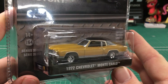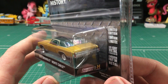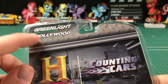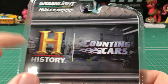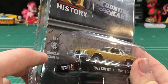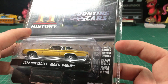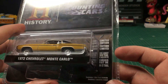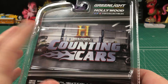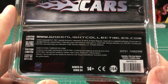Looking at the box, you can see how the car inside is presented, which is pretty much standard with any Greenlight replica. Going up top you can see Greenlight Collectibles — this is the Hollywood series, Counting Cars themed. On the side it says Series 35, so this has been going on for a while. On the other side you've got 'limited edition diecast metal chassis.' The back of the box doesn't show too much — there's the Counting Cars branding and some information; pause the video if you want to read that.